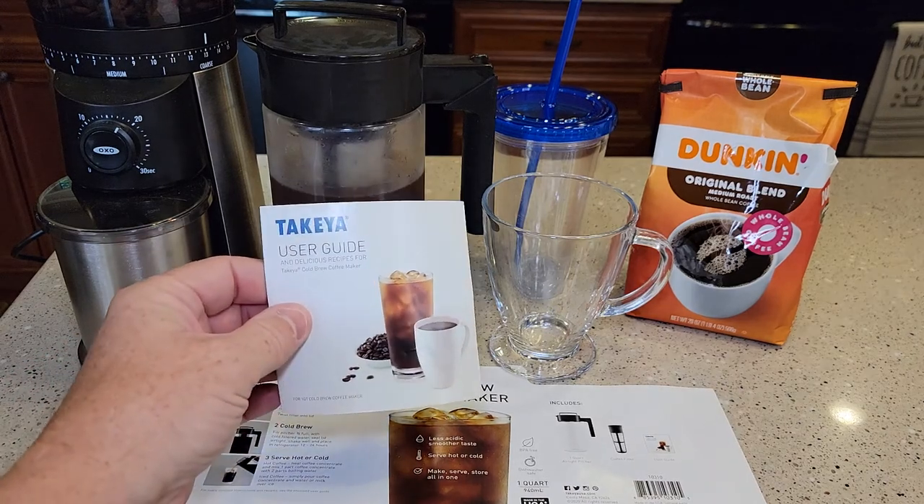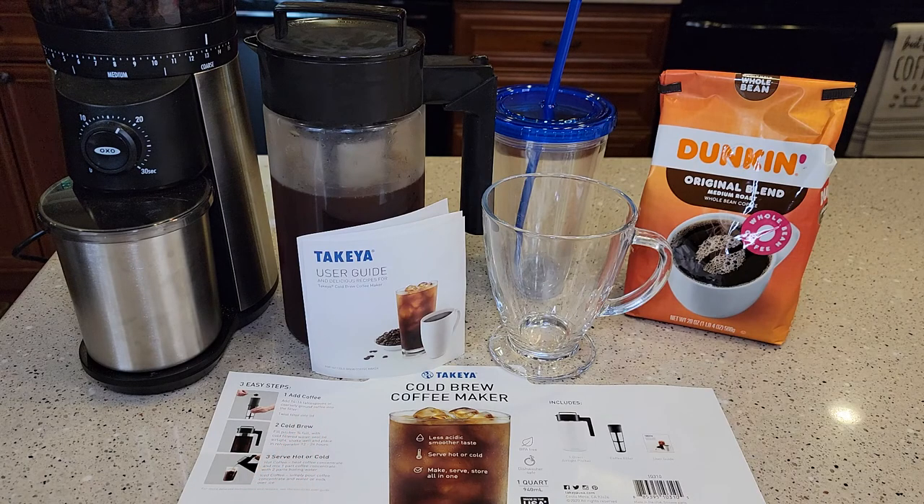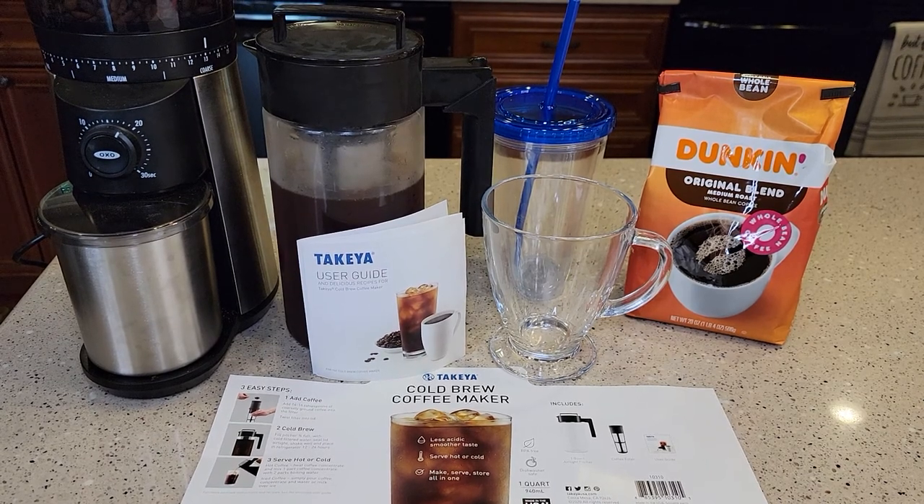Now I can't pronounce it — Taquilla? — and I've got the one-quart cold brew coffee maker. It costs $25 off of Amazon. They also sell a two-quart.